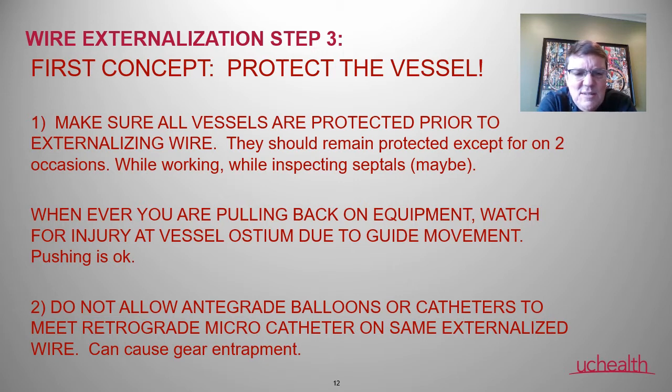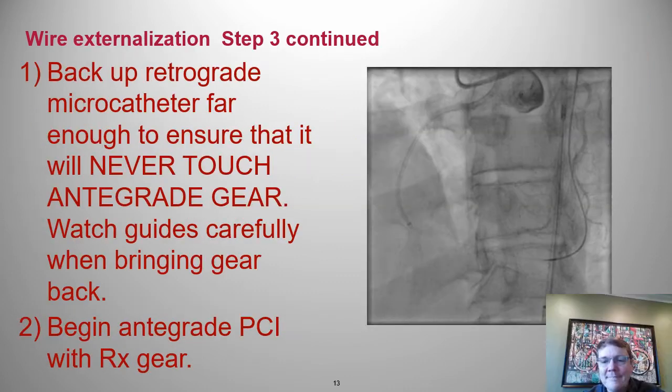The other big rule: thou shall not ever let the antegrade equipment — balloons, stents, micro catheters — come into contact with the retrograde micro catheter on the externalized wire. If you do, they can get stuck together, causing gear entrapment that may require open heart surgery. You do not want that.